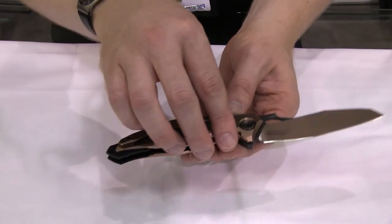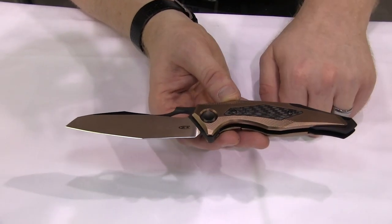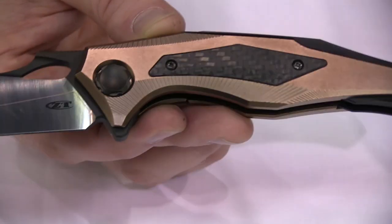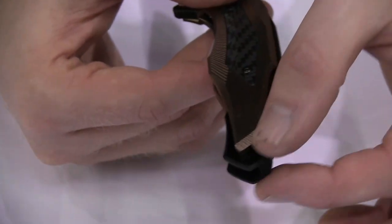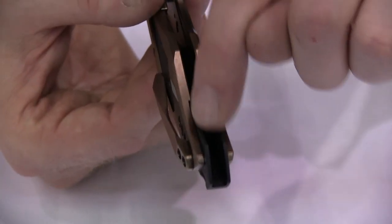We've got a four and a quarter inch blade. Titanium scales, and we have a carbon fiber insert in the front handle. Cool custom pivot hardware. We have a backspacer that actually floats out and becomes part of the handle — that is one integral piece of aluminum that's been machined out in the middle. Really cool backspacer on this knife.